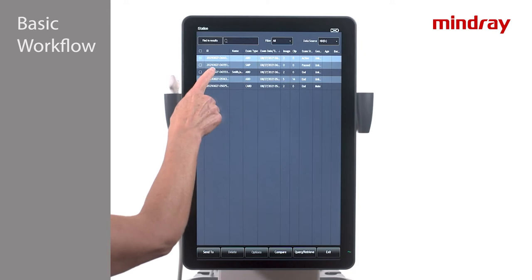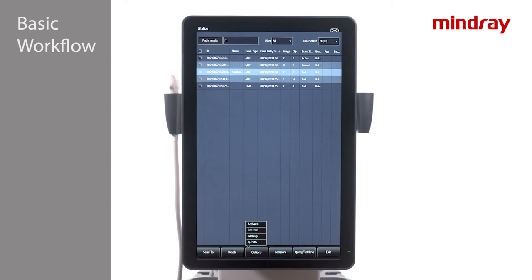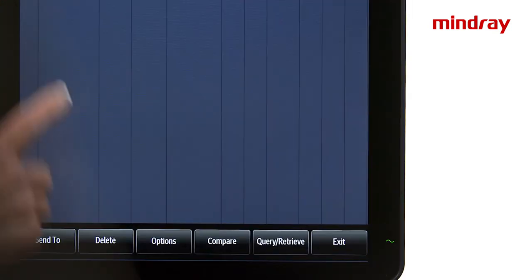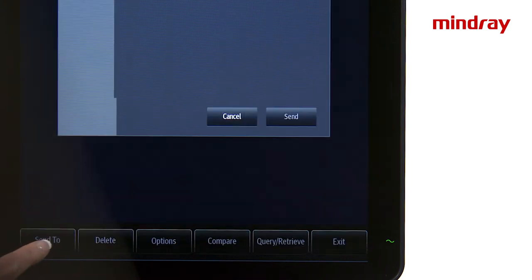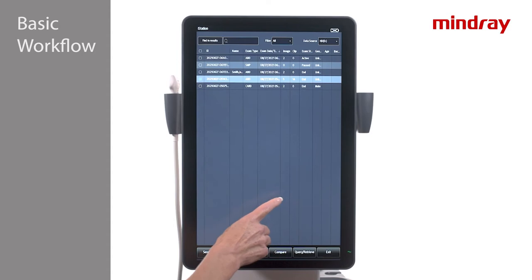To do this, highlight the desired exam and tap Options at the bottom of the screen. Available options will be illuminated. To send an exam, highlight the desired exam and tap Send To along the bottom left and choose the destination. This concludes the chapter on basic TE7 workflow. Next we will review the main imaging controls.